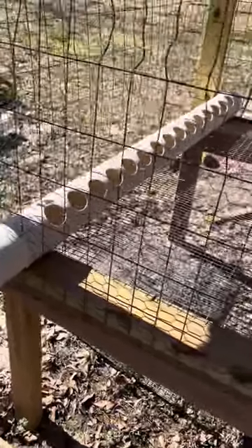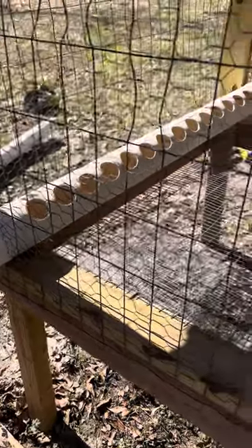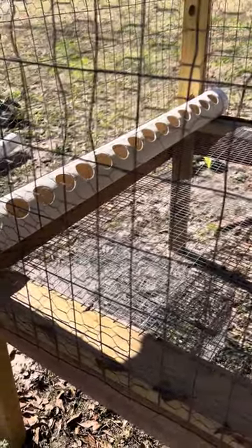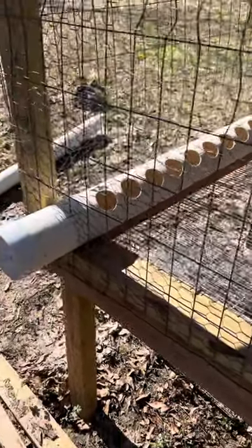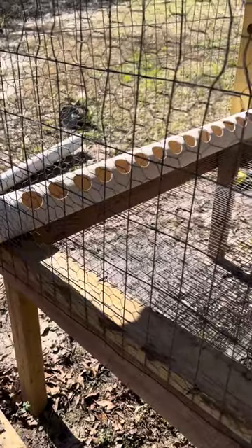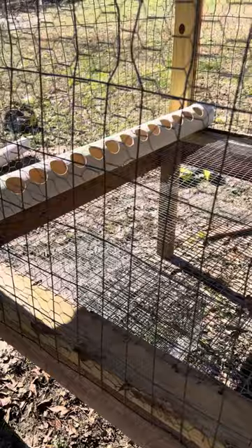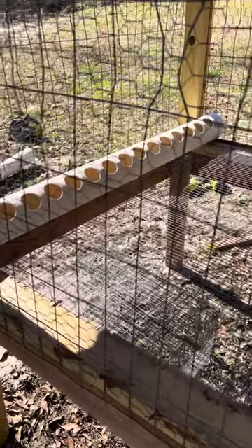Hey, good evening guys. I've been on YouTube looking back and forth for the best way to make a feeder that doesn't lose feed and lets you feed your quail without having to keep feeding them constantly. I went over a lot of other people's YouTube videos on quail feeders, how they made them and designed them.